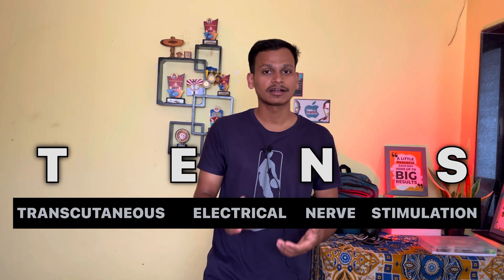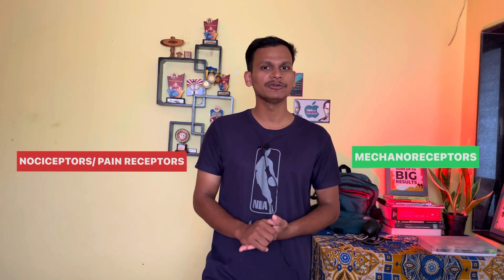So how does this TENS massager unit work? TENS stands for transcutaneous electrical nerve stimulation. It works on the principle of the pain gate mechanism. There are nociceptors and mechanoreceptors. Nociceptors are also called pain receptors. This TENS massager unit blocks the nociceptors and stimulates the mechanoreceptors, thereby reducing the pain.